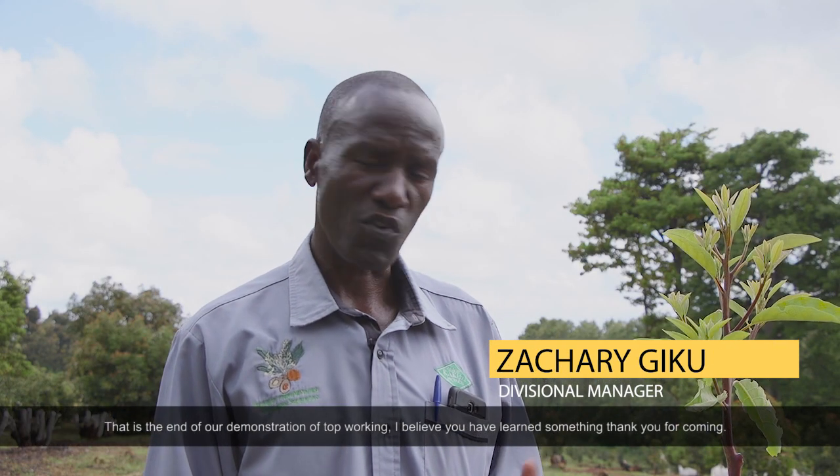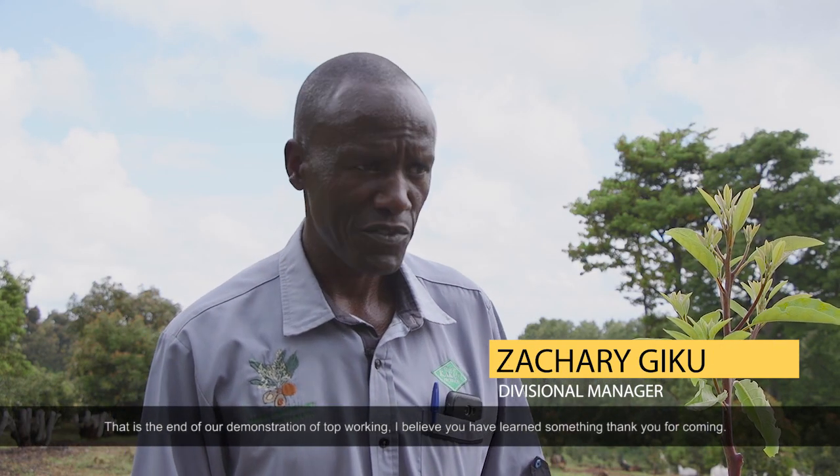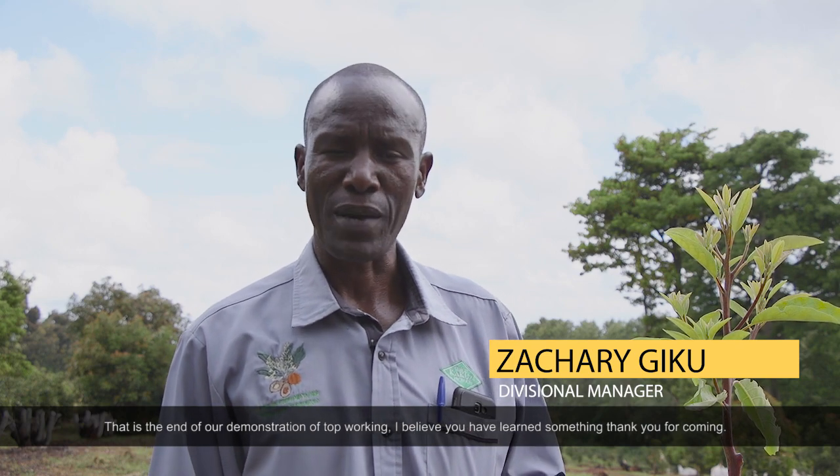That's the end of our demonstration of top working. I believe you've learned something. Thank you for coming.